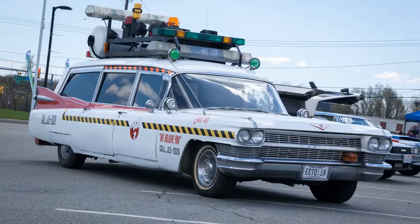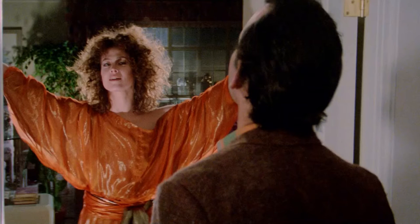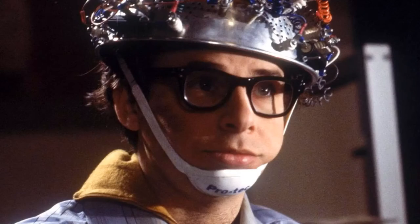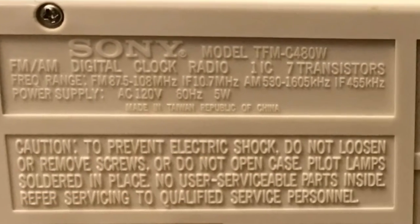Ghostbusters. Starring Bill Murray, Dan Aykroyd, Sigourney Weaver, Harold Ramis, Rick Moranis, and the Sony Digimatic Model TFM C480W Flip Clock.